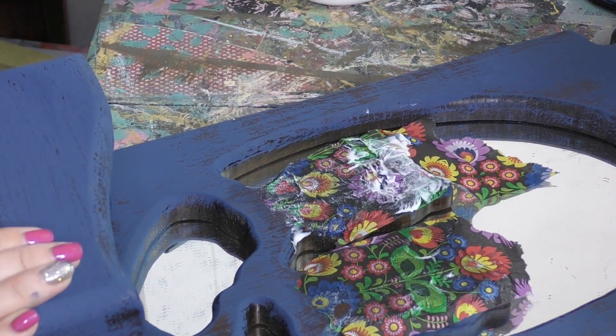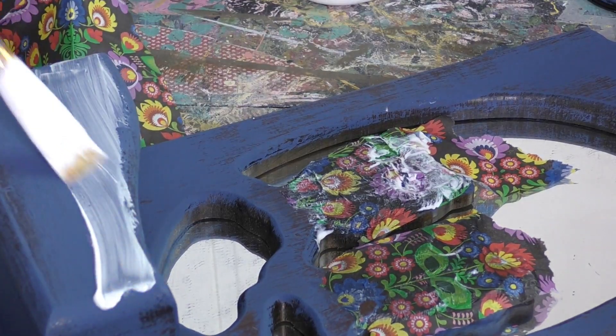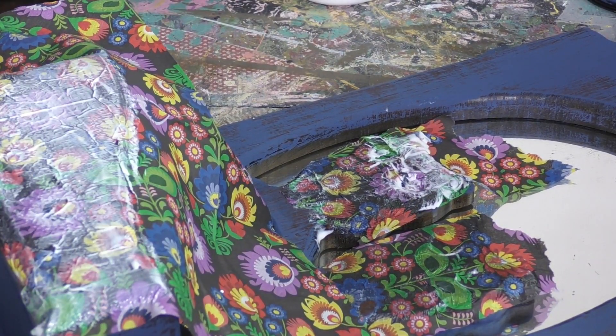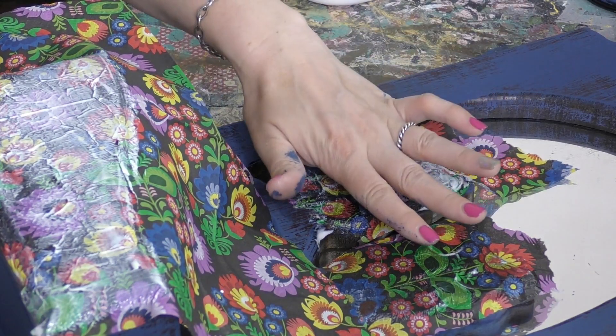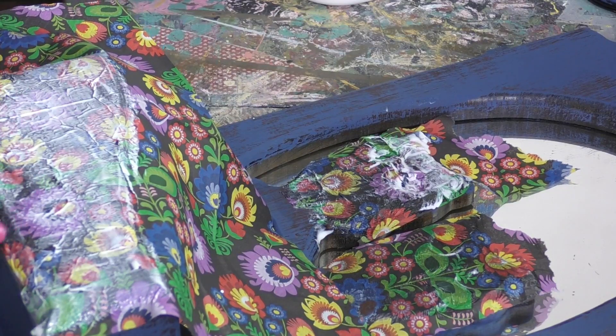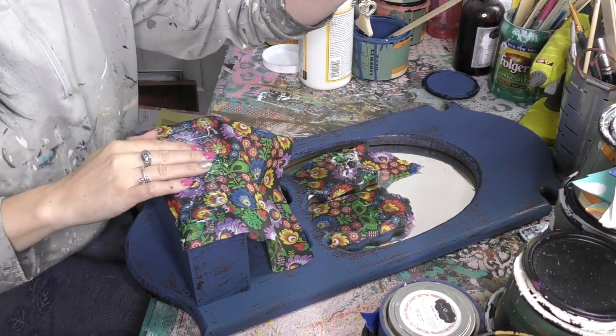While that's drying, I'm going to put a little bit of this napkin on the little storage front area as well — same process. Your eye loves to see repeating patterns, so not only are we going to have some design on the owls but we're also going to have it right here in this section as well.